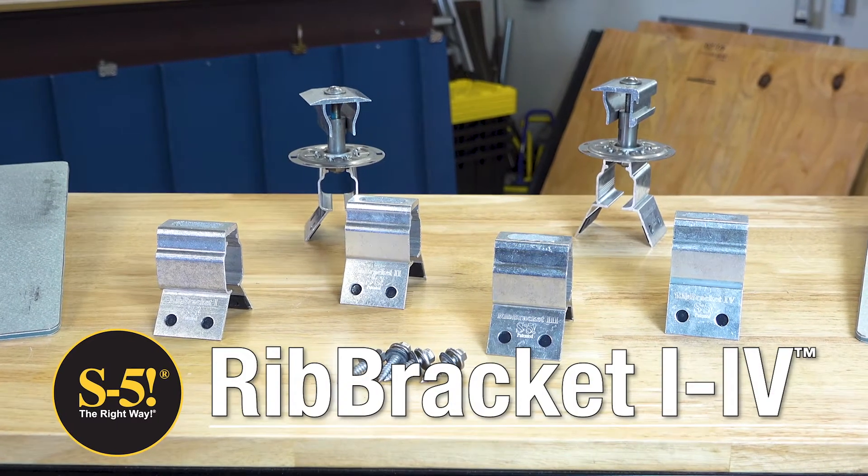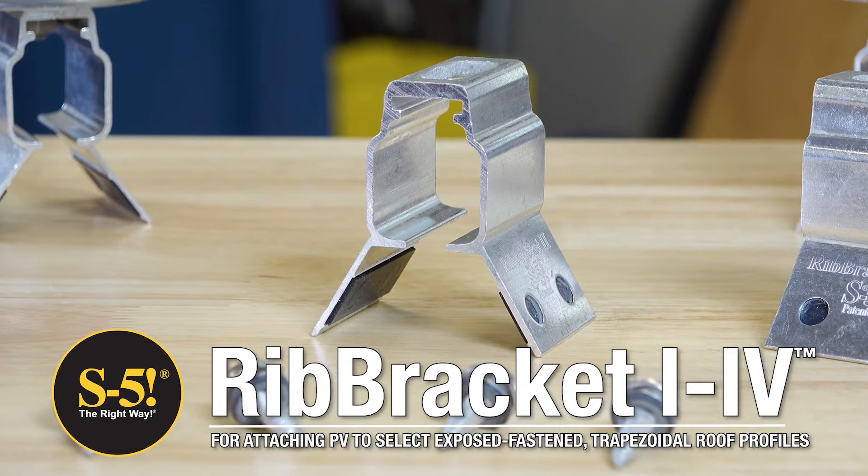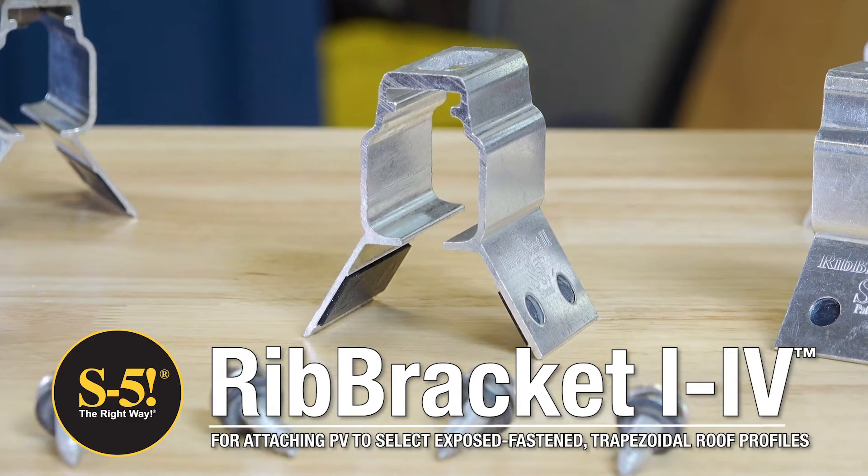The S5 Rib Bracket 1-4 series is an economical, sheeting only attachment solution that can be placed anywhere along the roof ribs.